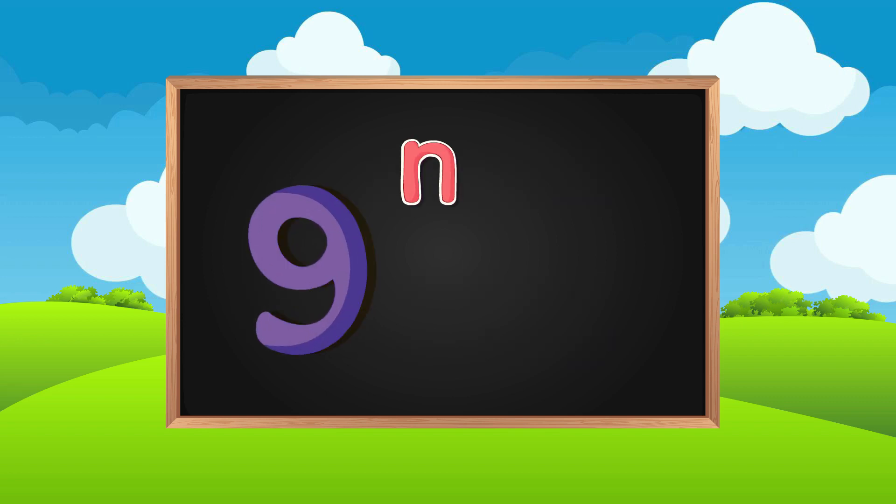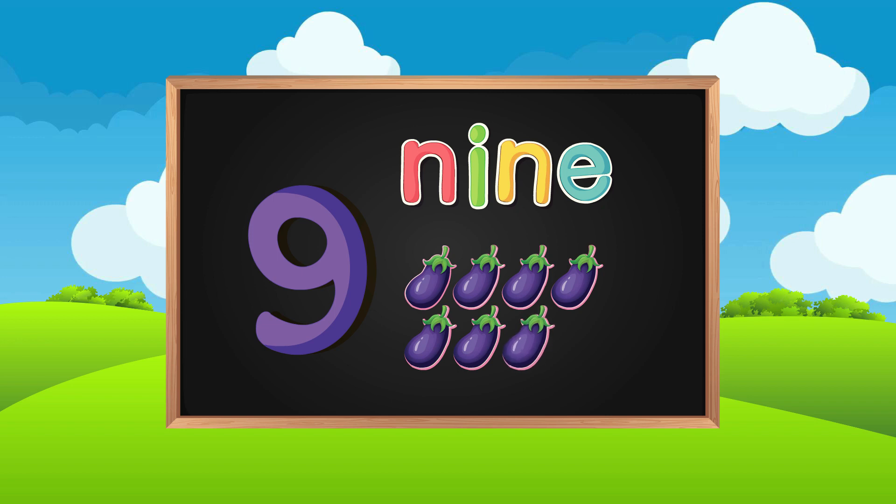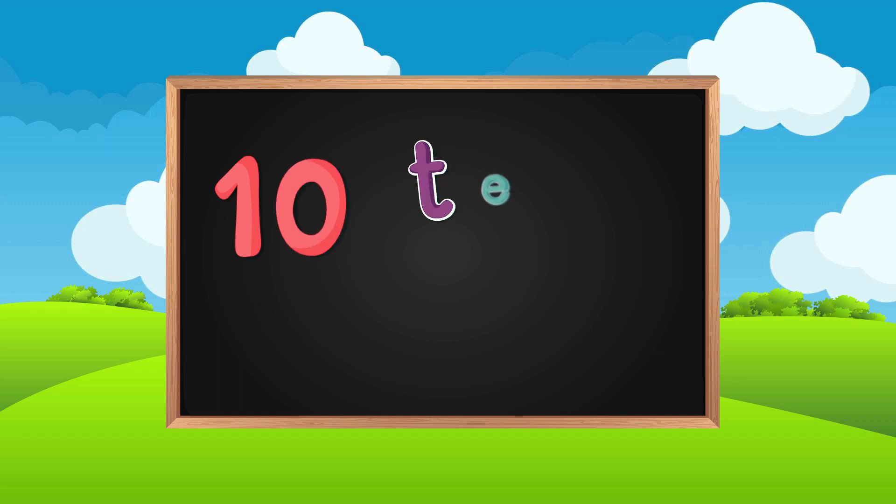N-I-N-E. One, two, three, four, five, six, seven, eight, nine. Nine. Ten.